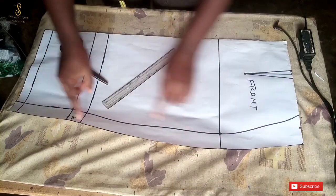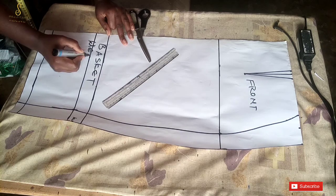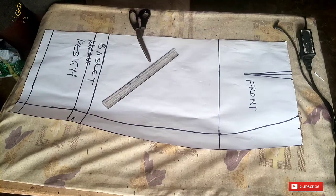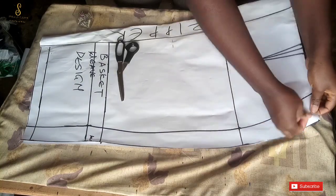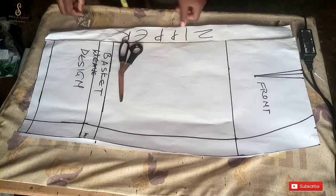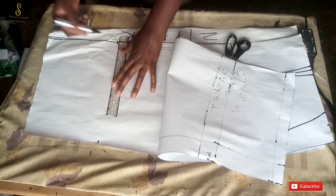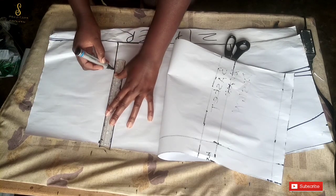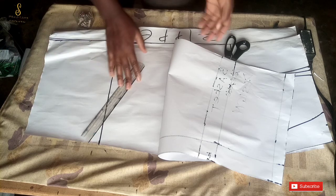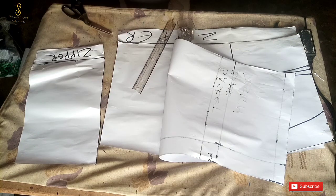This is what my front panel looks like. I'll label the basket weave design section. After labeling, I'll use this pattern to cut out my back panel. The difference between the front panel and the back panel is the zipper allowance. After marking out the back panel and marking the basket weave design point on it, I'll form a straight line there, then separate the basket weave design portion from the remaining part of the skirt — both for the back and the front.